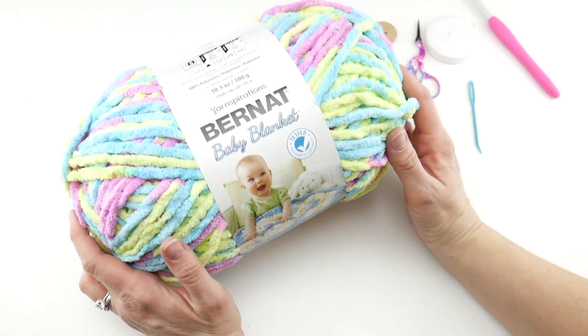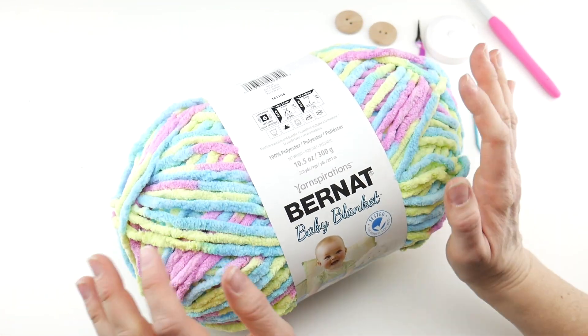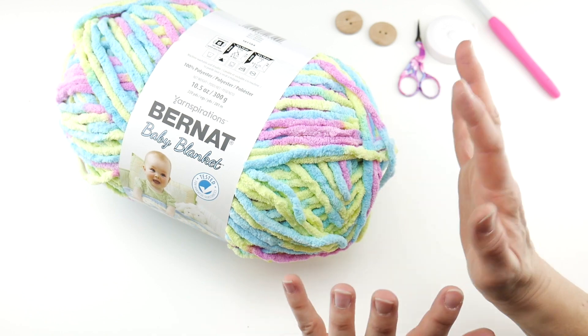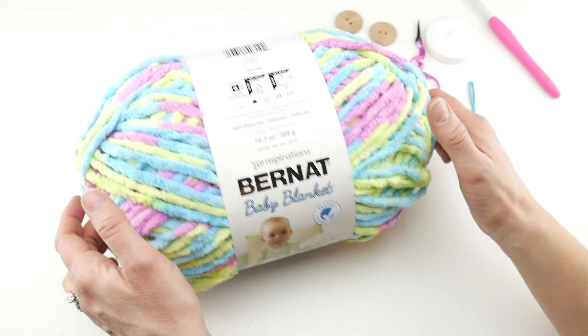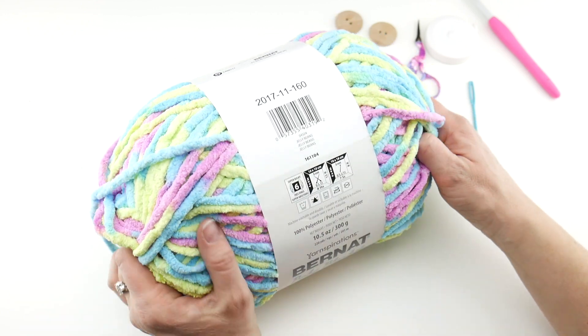We're going to be using an 8mm L crochet hook. Depending on the manufacturer, sometimes they use these letters interchangeably for different sizes, so just stick with that 8mm hook and you'll be just fine. The yarn we'll be using is Bernat Baby Blanket — a soft fluffy yarn. What really drew me to this yarn was the Easter basket colors popping out of it: the yellows, the blues, the pinks. The colorway is actually called Jelly Bean, so I thought it was the perfect Easter basket yarn.